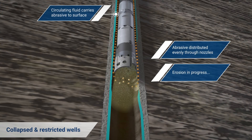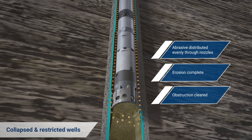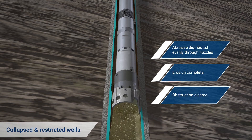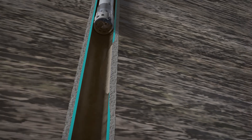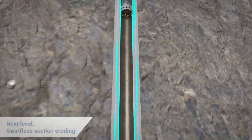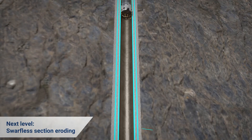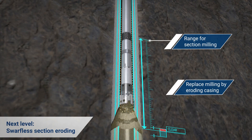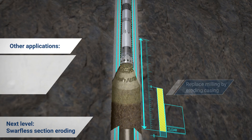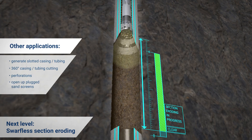A customized jet orientation has been refined that ensures the Wellant only erodes within the diameter of the existing wellbore, with very low reactive torque. Wellant is also capable of 360-degree swarf-less section eroding, which provides a fast and cost-effective alternative to section milling, perfectly preparing a window for rock-to-rock T-plugs.